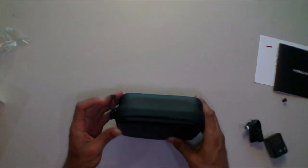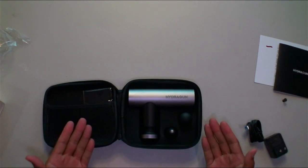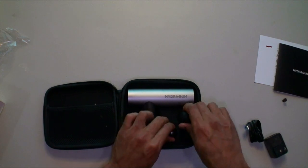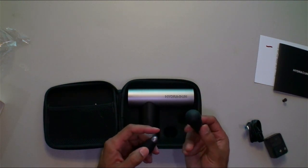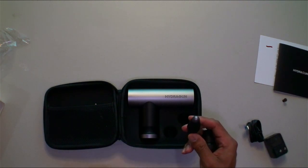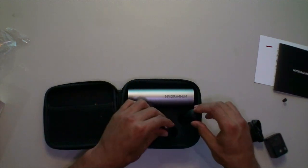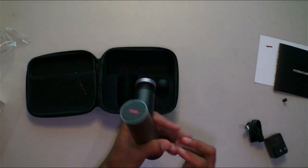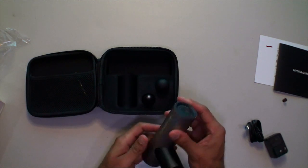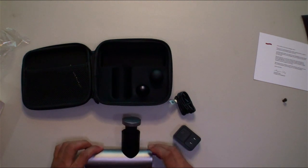Now for the main event — the device itself is in a zippered pouch inside the case. We've got a microfiber cloth, and a couple of attachments: one flat head for general relaxing and massaging the muscle, and one pointed tip for pressure points — if you have a knot in your muscle and want to get right into it. The device feels good in the hand, it's lightweight, with the power button on the bottom and a USB-C charge port.